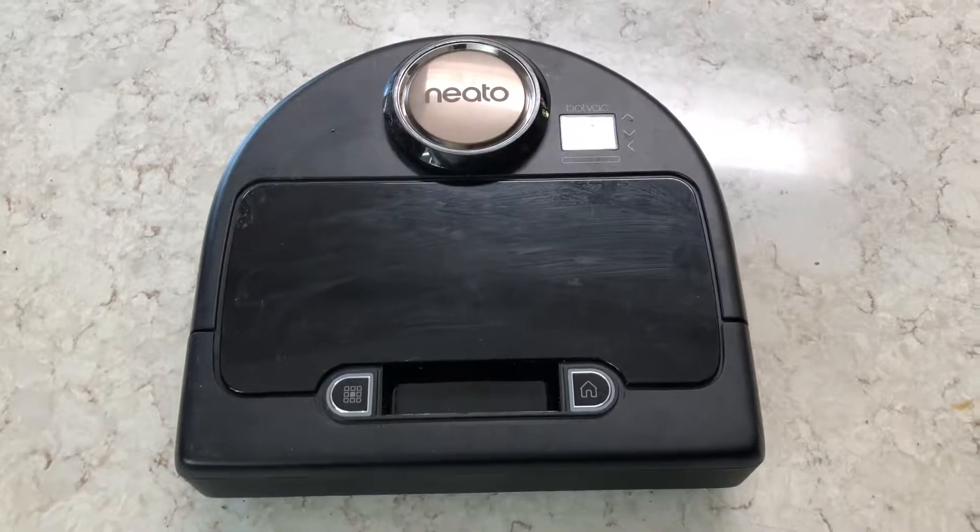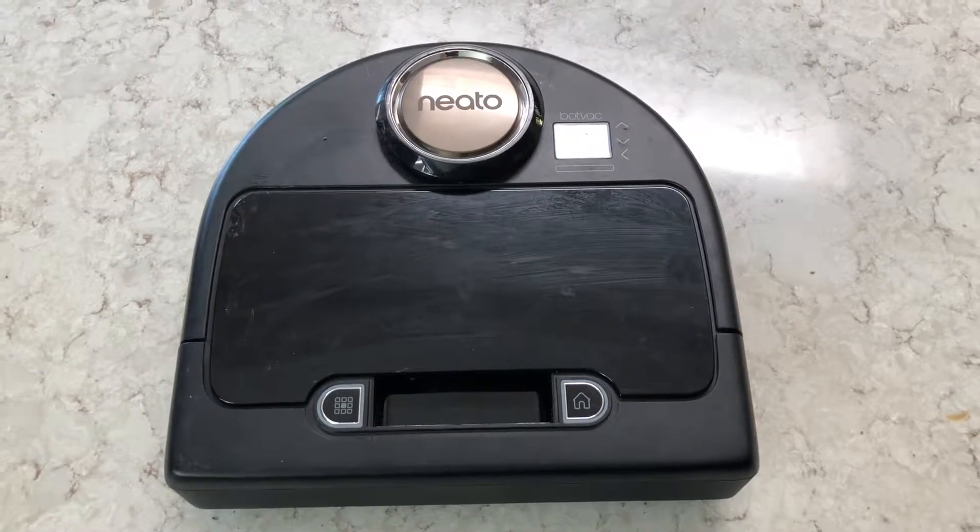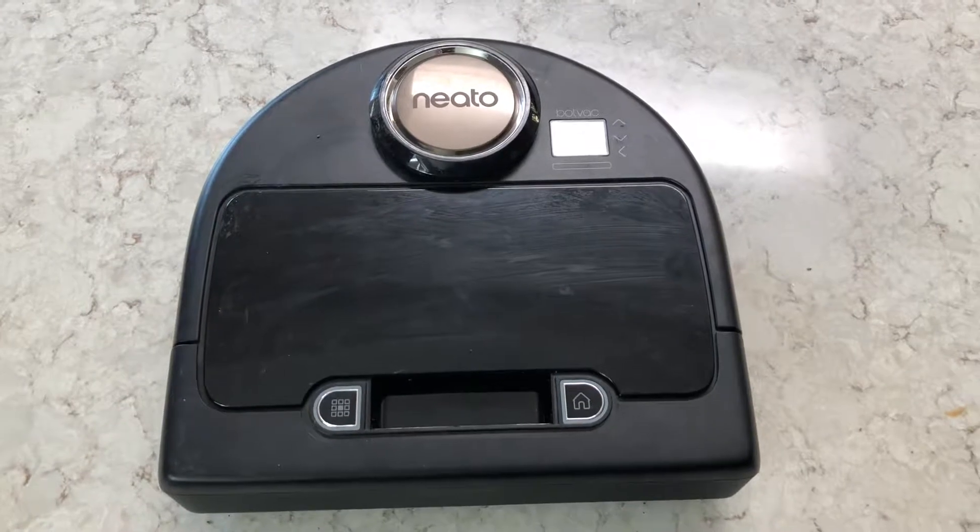Hello and welcome back to another edition of Check It Out. This video is on request — someone asking about the Neato BotVac Connected.